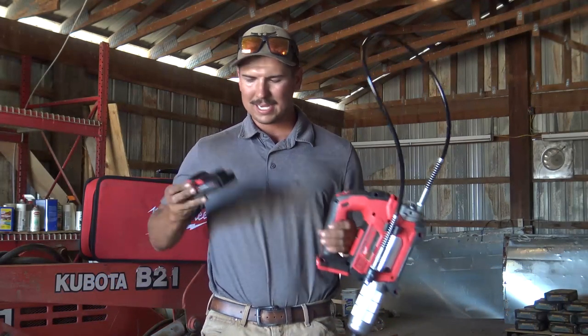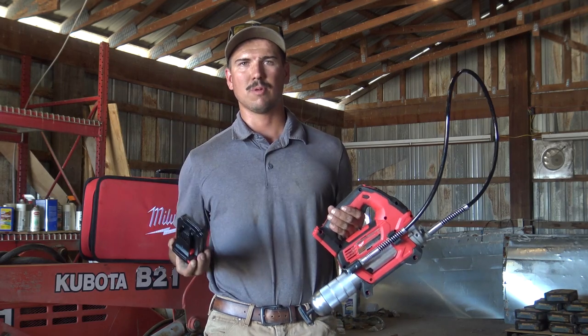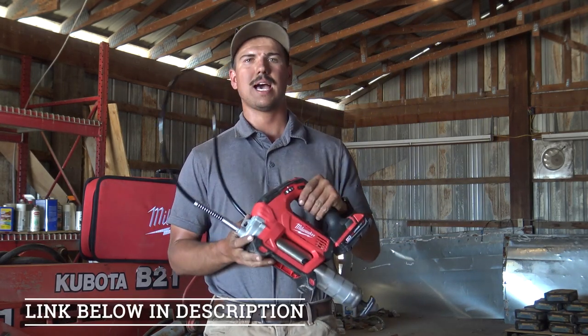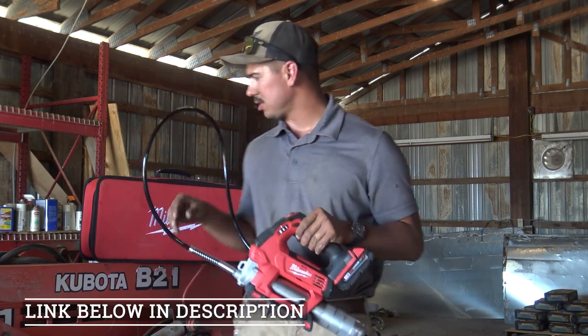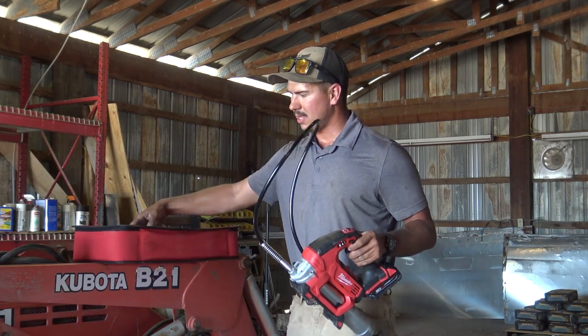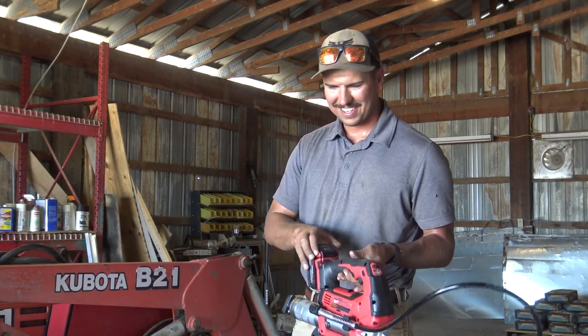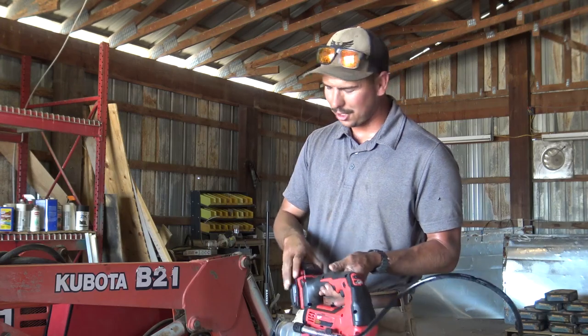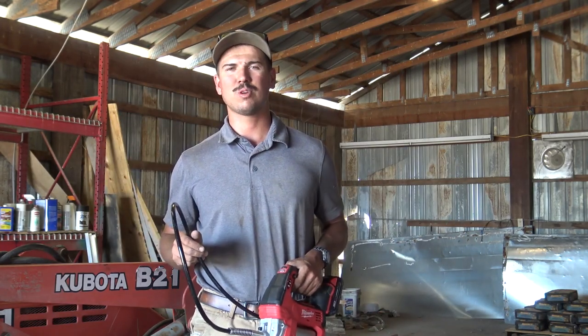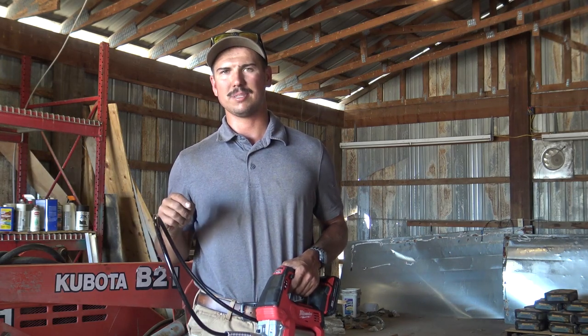This is their M18 series, and this battery fits a multitude of their tools. The link for this item will be in the description below. In the kit it comes with the carrying case, the grease gun itself, the battery, and the charger which is in the case. The charger is good for both the M12 and M18 series batteries.